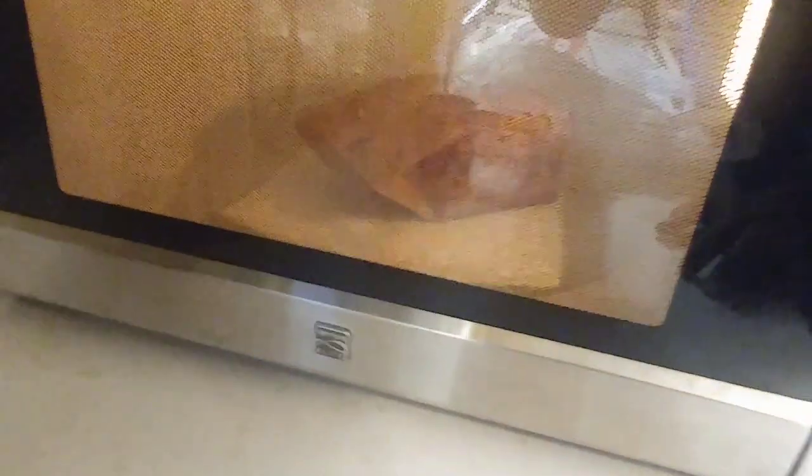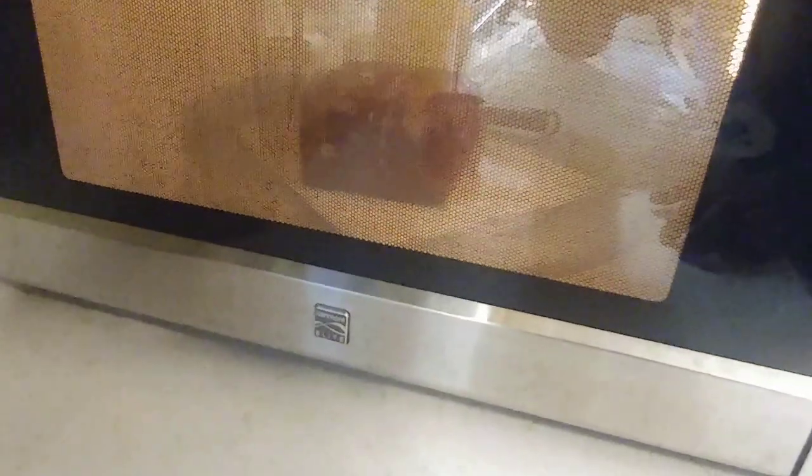Some of the kernels have just started popping here. I can already tell this is probably not going to be enough popcorn for me, so I'm probably gonna have to do two of these. You can use the same bag if you need to.